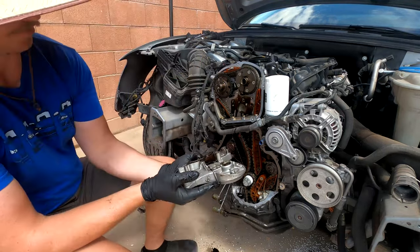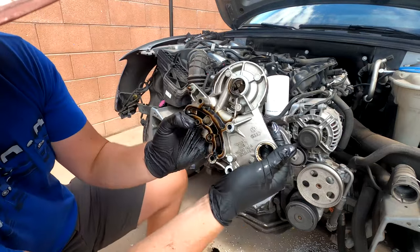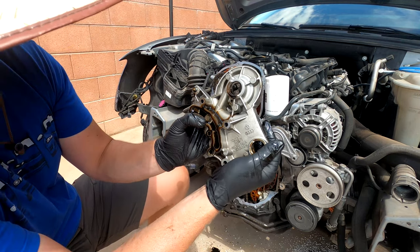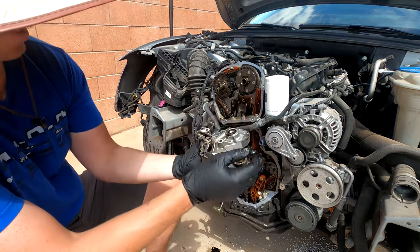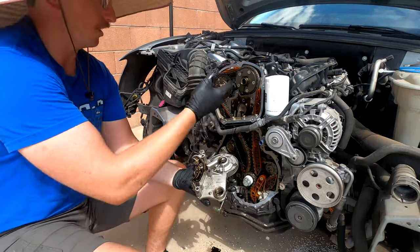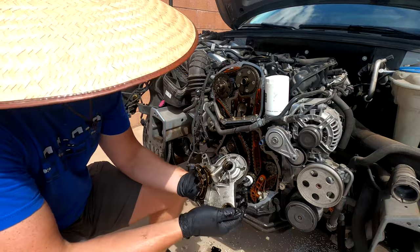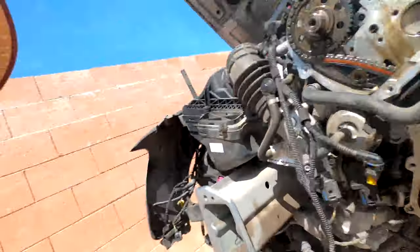Look at that - that is surprising. Right here is a little screen. On these engines they blow apart and deteriorate, and then that screen goes off into the head somewhere and it is really hard to find. But knowing that this one is still intact is a good sign.